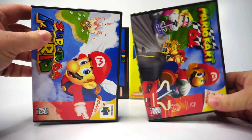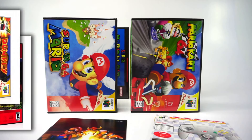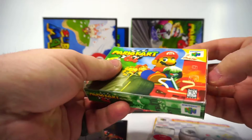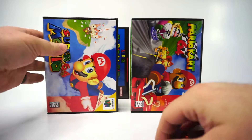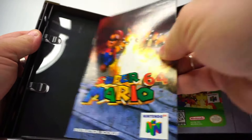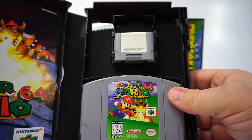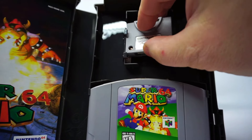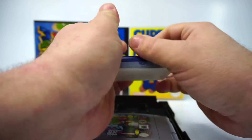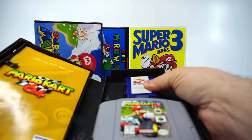Moving on to Nintendo 64. These have pretty much the same options as the SNES — same size, a choice of landscape or portrait box art, and a choice of clear or dark gray. Inside the case there's another molded cartridge holder and manual clips, plus an extra slot for a controller pack. It fits in fine this way but fits a bit better backward. The controller pack slot is oversized to also allow third-party packs to fit. The rumble pack and transfer pack aren't going to fit.